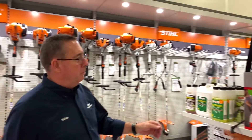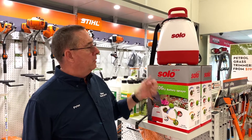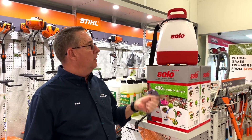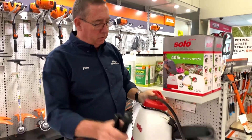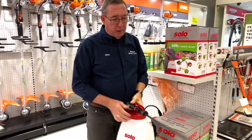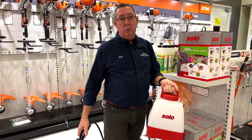The new Solo battery sprayer range. One of the things we all find very annoying about spraying is that you're continually having to pump the lever to get pressure into the tank. The new battery sprayers are a breakthrough — battery powered. Simply charge your battery, put it in, squeeze the trigger and away you go.